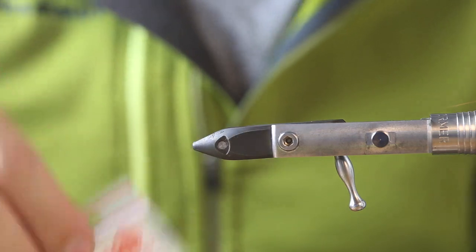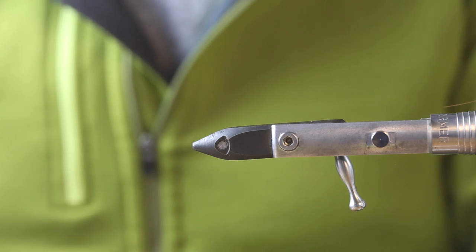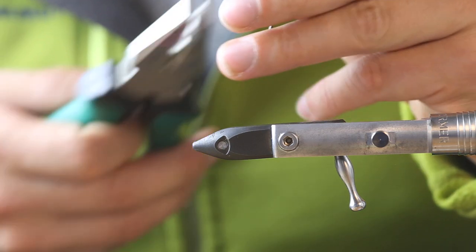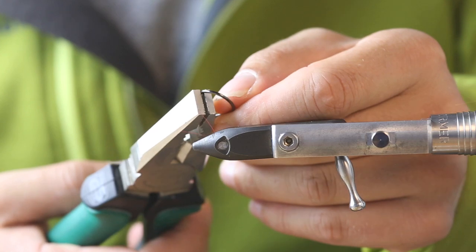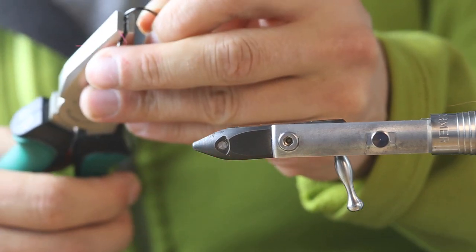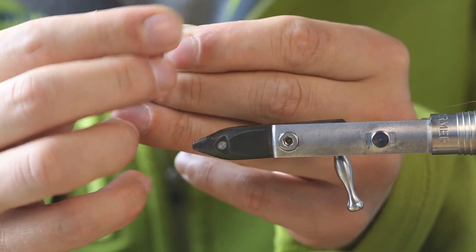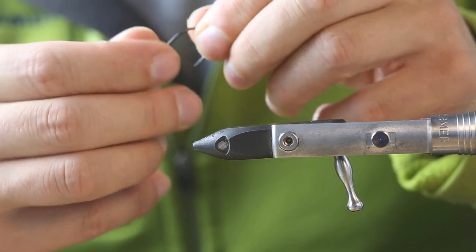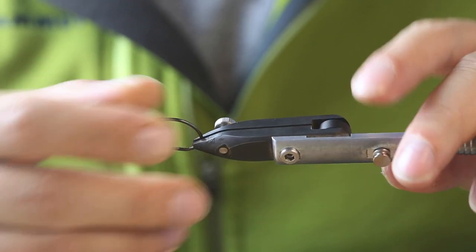We use quite big tungsten slotted beads — 5.5 millimeters — so we can get it down quite quickly. To fit them over the hook we have to remove the barb, which is good anyway for catch and release. We can hopefully move the bead around it like that — everything fine — and then get the hook in.